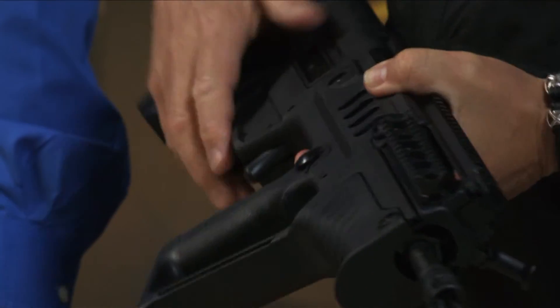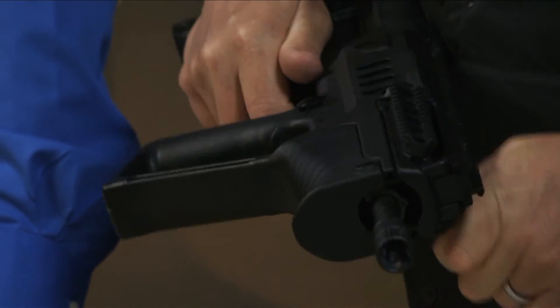We go from 10 pounds to three, three and a half pounds. It's not adjustable, but it's creep free. It's a beautiful trigger. Made in the U.S. in your plant.